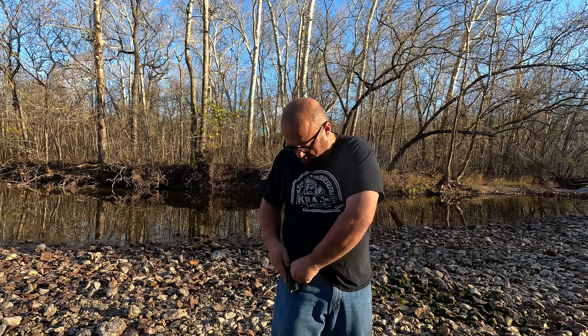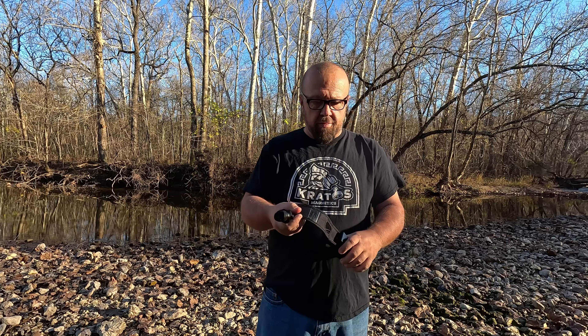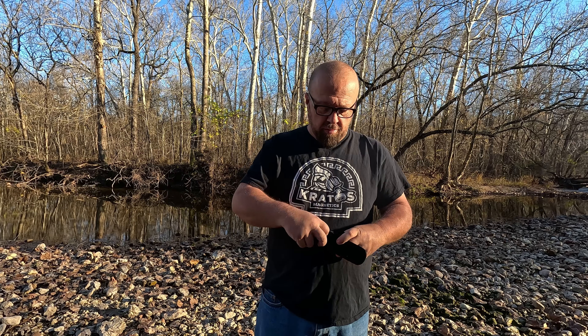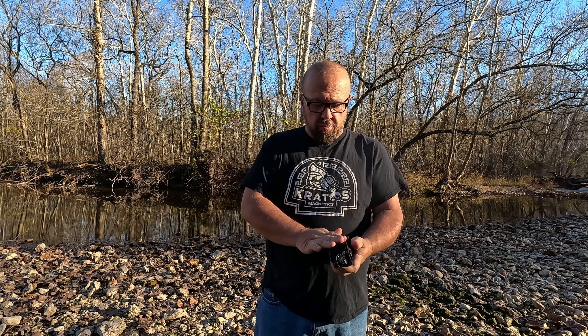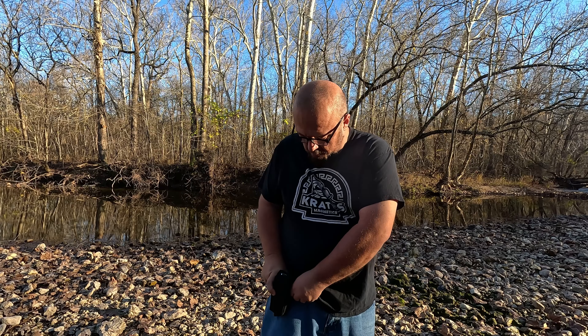The flashlight has a little pocket clip that can be clipped onto your pocket or your belt if you prefer. Or you can use the holster that comes with the Outdoor Kit, and you can clip that onto your pocket or your belt as well.